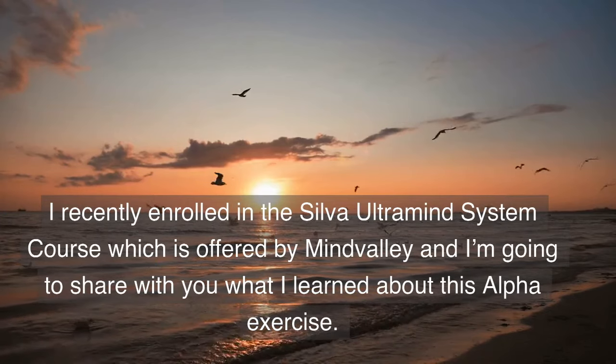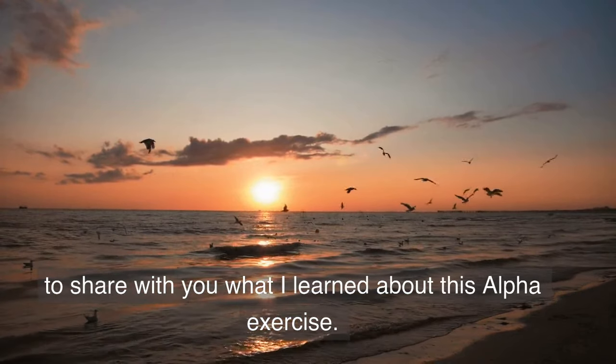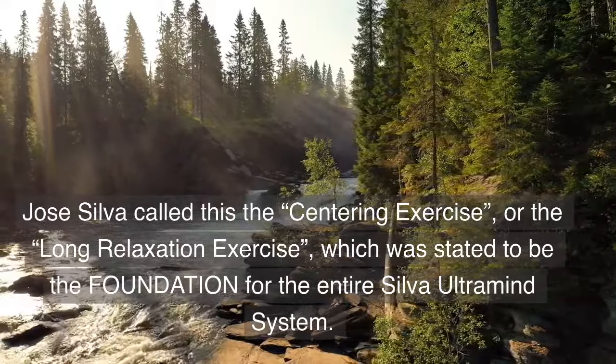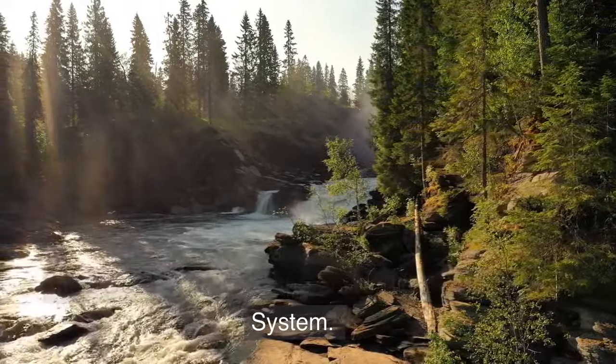I recently enrolled in the Silva Ultra Mind System course offered by Mindvalley, and I'm going to share with you what I learned about this Alpha exercise. Jose Silva called this the Centering exercise or the long relaxation exercise, which was stated to be the foundation for the entire Silva Ultra Mind System.